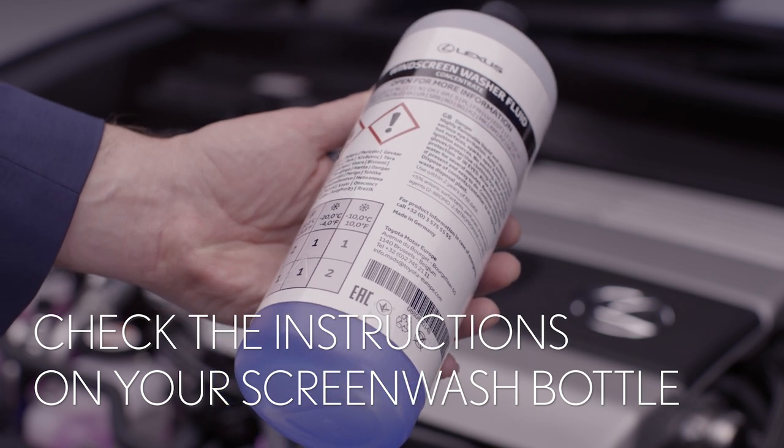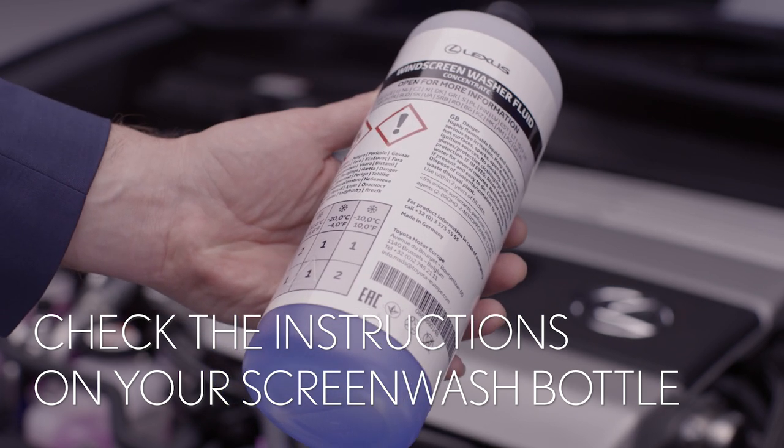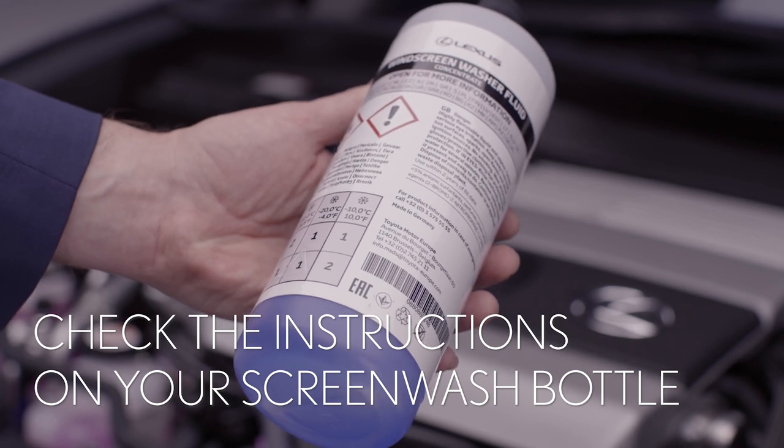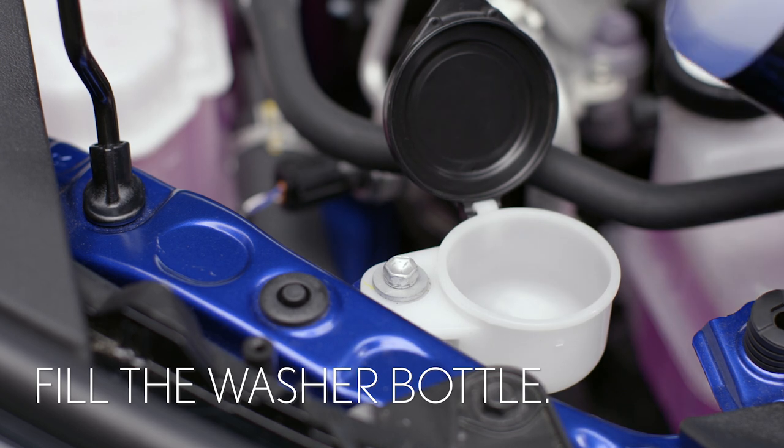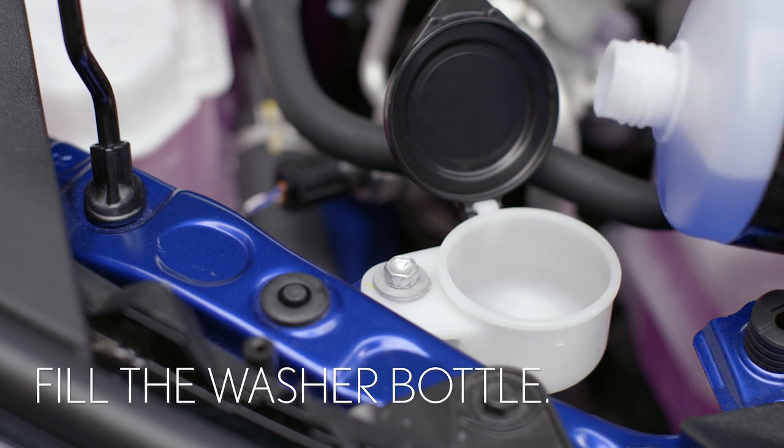In winter you might need to use it undiluted to stop the fluid freezing. In warmer weather it can be diluted. If you have a funnel it will help stop spillages. Pour the fluid into the reservoir.